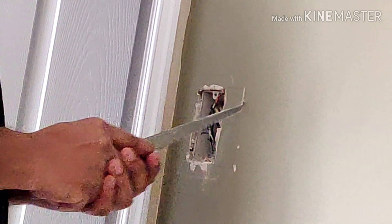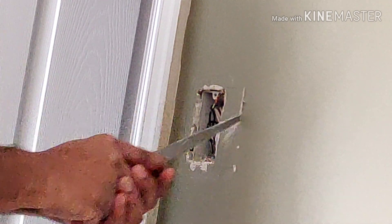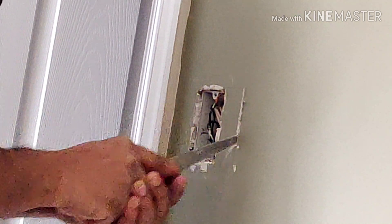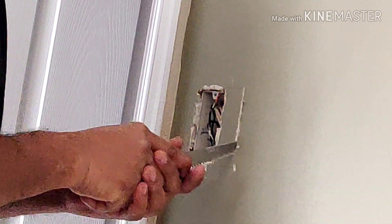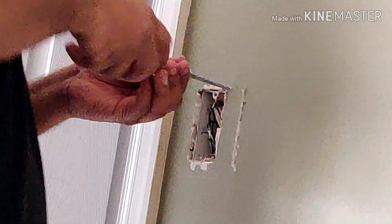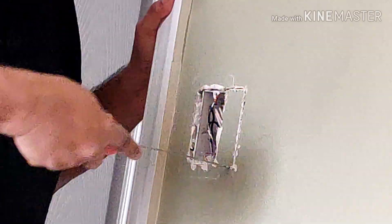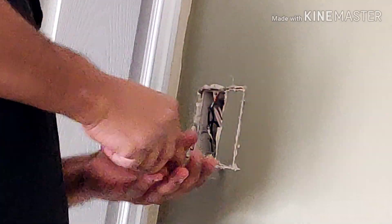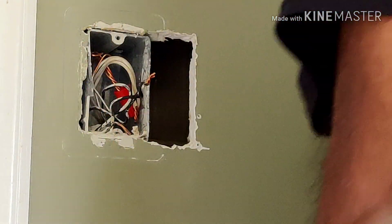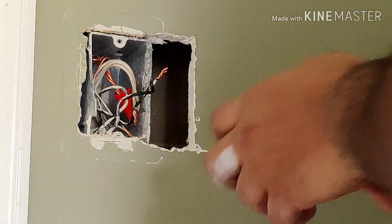I start cutting through the traced outline for the double gang box. First I strip out the drywall around the side of the single gang box and take that piece out so I have a little more room to wiggle out the single gang box. I cut through and that piece comes out, then I wedge the old box to remove it. It was a bit difficult to take out, but I finally succeeded in pulling it out and disconnecting all the wire connections.